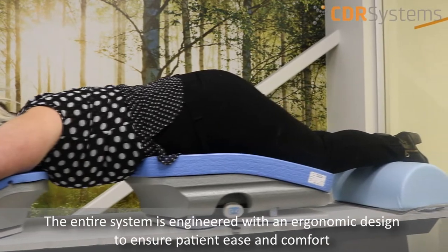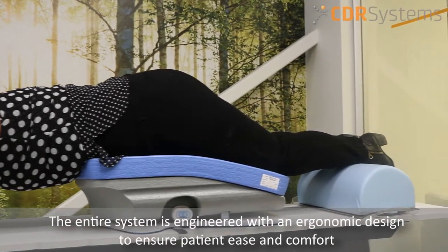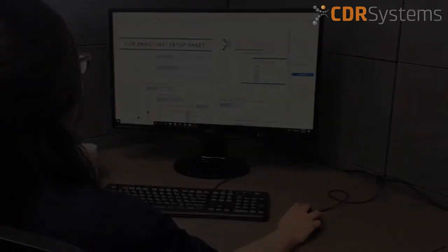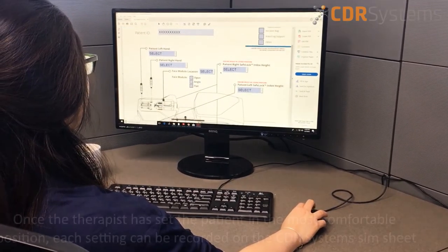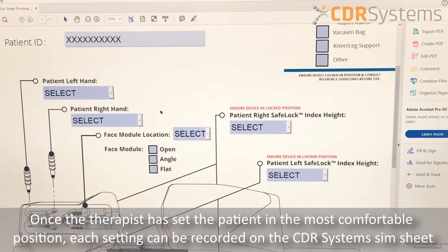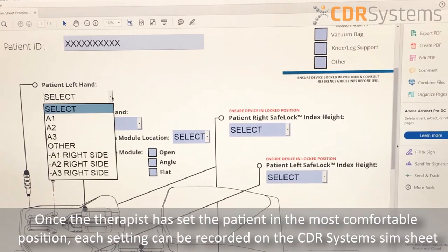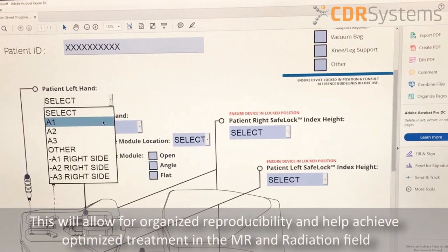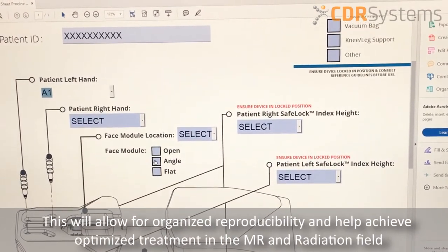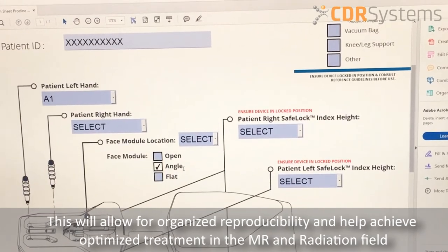The entire system is engineered with an ergonomic design to ensure patient ease and comfort. Once the therapist has set the patient in the most comfortable position, each setting can be recorded on the CDR system SIM sheet. This will allow for organized reproducibility and help achieve optimized treatment in the MR and radiation field.